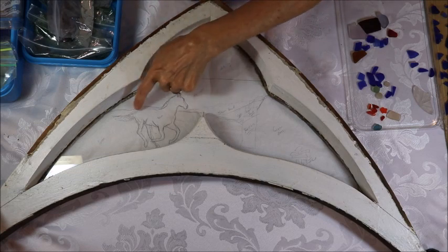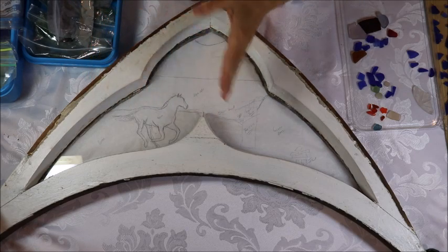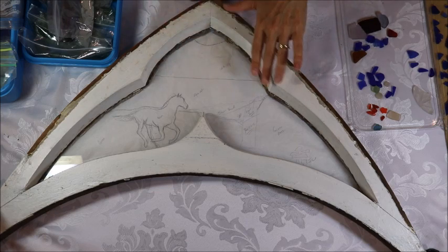I drew a little sketch of a horse on my pattern, and she thought she'd like to have a field, so I'm going to do a field in green. She'd also like some water, some sky, and some brown capes, so I'm going to try and do all of that.